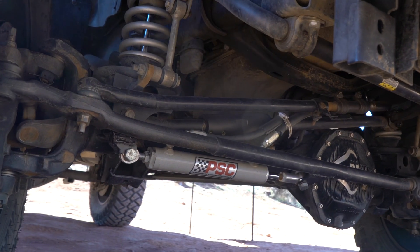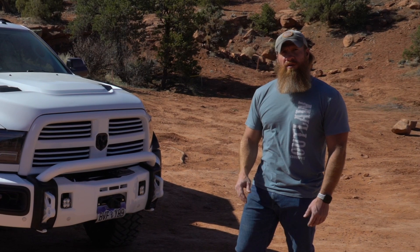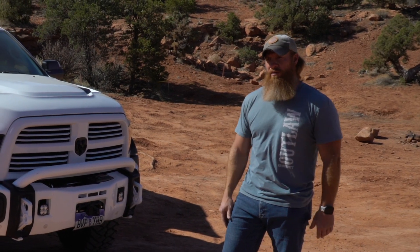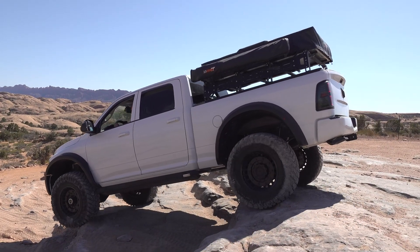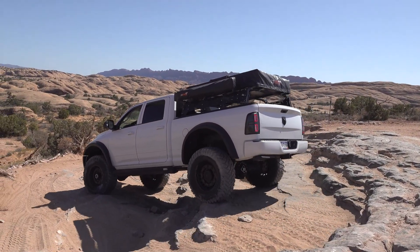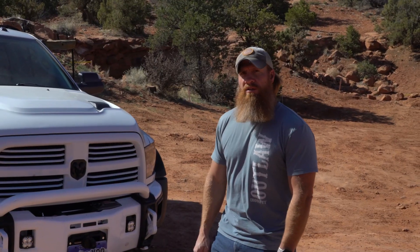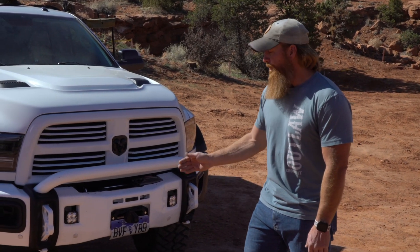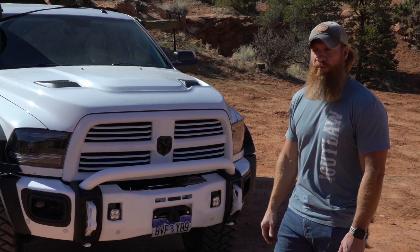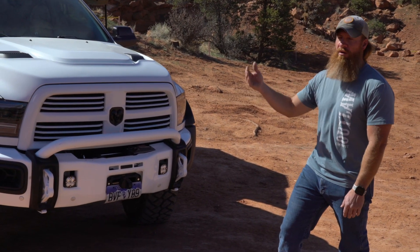I decided I needed to redo the drivetrain on this vehicle for the transmission portion of it, so I went with the BD ProForce transmission so it could handle everything I was trying to throw at it, especially being a bigger vehicle. Put that in, new transfer case, new front axle, did the 4.56 gears, ARB lockers front and rear. Underneath, I went with the PSC Hydro Assist, got that welded in, and then added a 4-inch intake and boost tubes to help with EGTs for towing and the mountain passes — we live in Colorado.